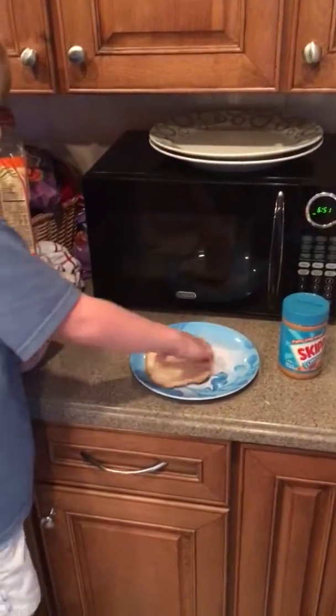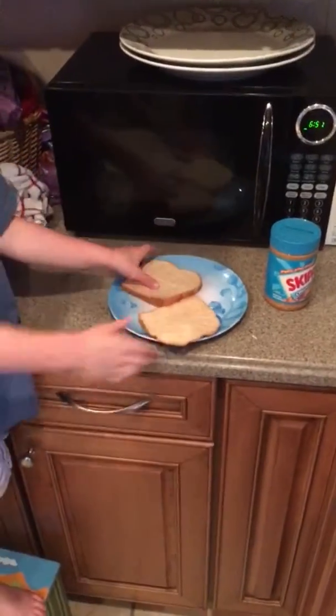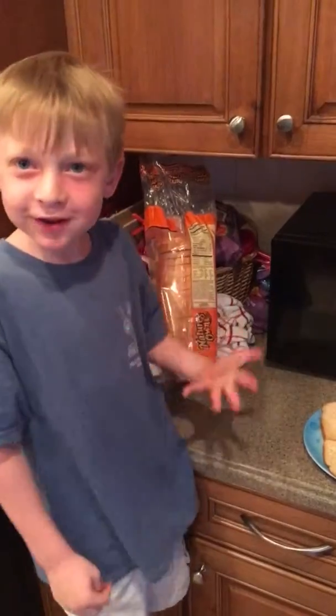Then you put it on the plate, then you get this next one that is both flat, then you put it here, and then where's the peanut butter and jelly?